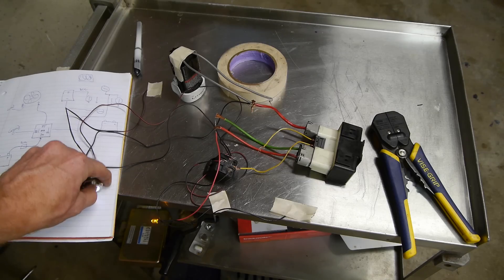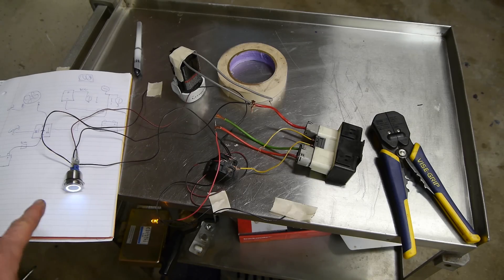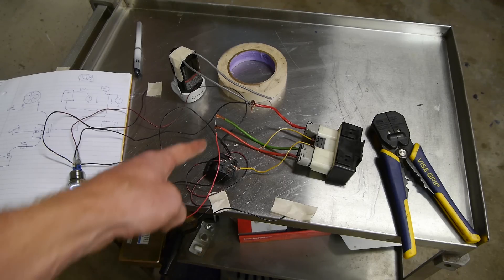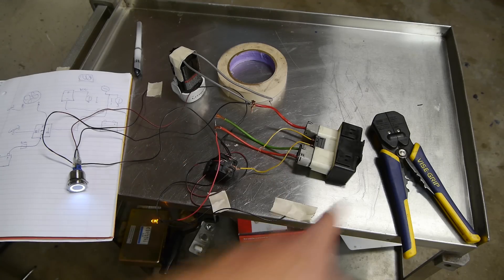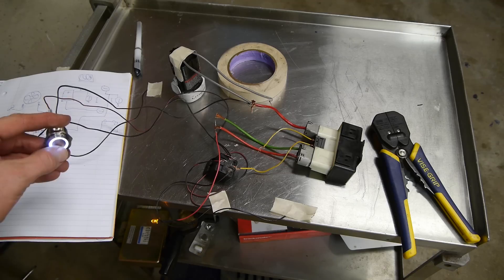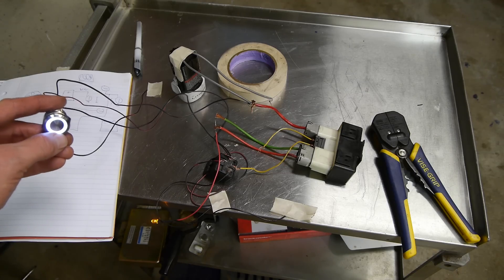I'll put a diagram in the description for how this works. The wiring on the switch didn't change — that was the same. We run the trigger into 86 on the relay, 30 and 85 get grounded, and then 87 goes to ground to activate that relay. I'll put both diagrams in the video description link and you can wire all that stuff up. I hope that helps anybody trying to make these little LED switches work in their car. Good luck.